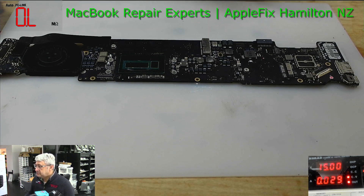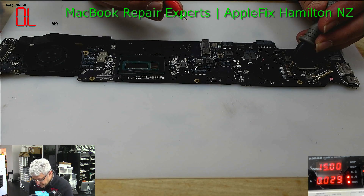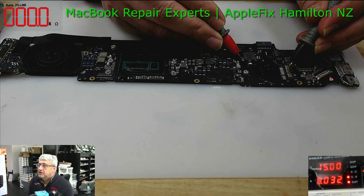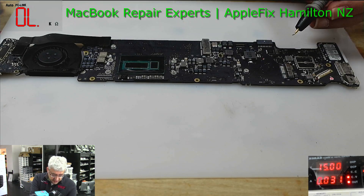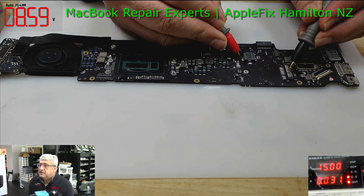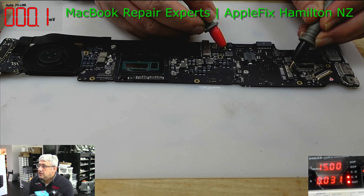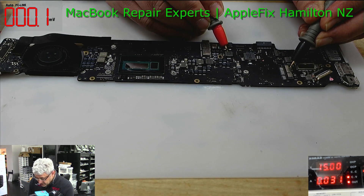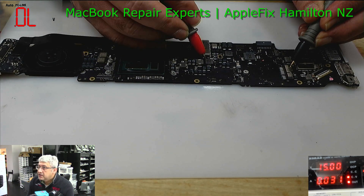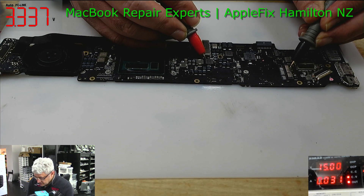The next thing, as usual, we're going to check our G3 hot first. Let me restart the multimeter — just give me a minute. Okay, so G3 hot — it's on volt mode. There you go. G3 hot is present, as you can see. This is most probably the 5 volt line. We do not have the 5 volt line, but we do have the 3.3 volt line.